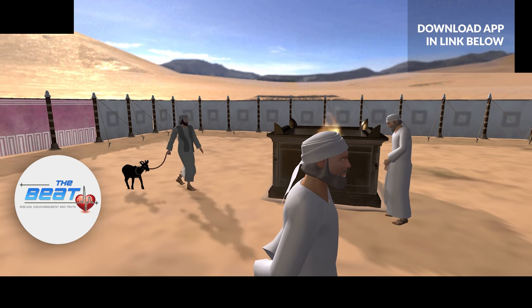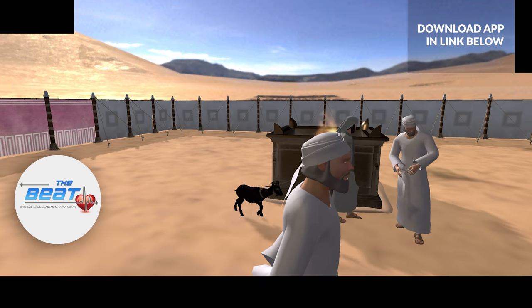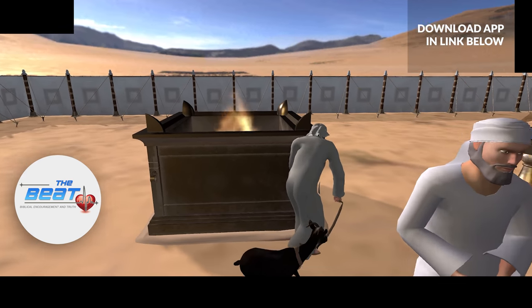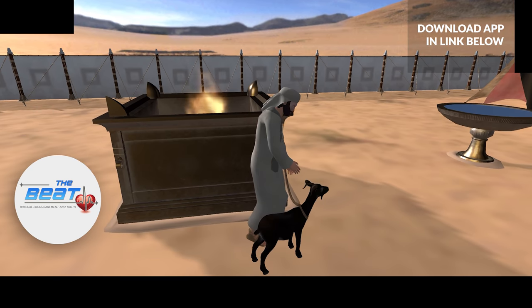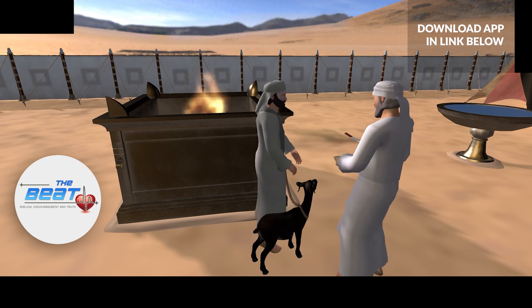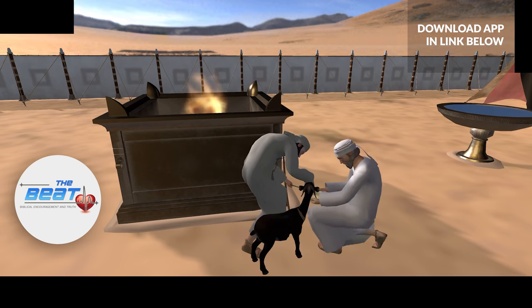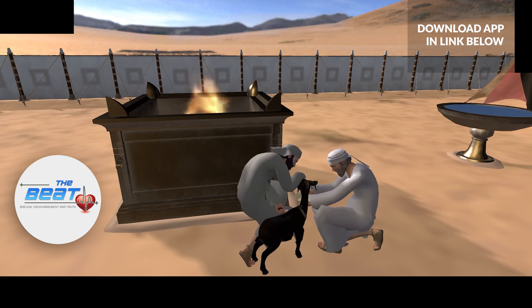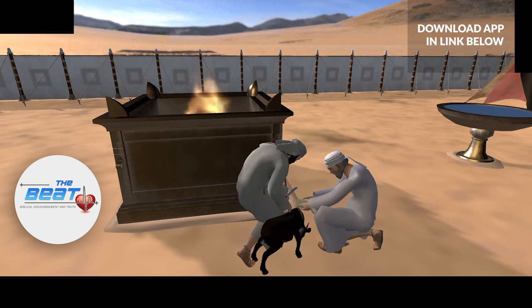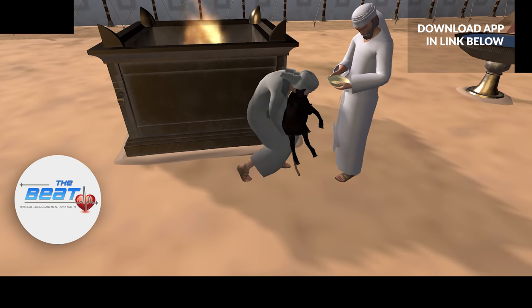Once you bring your animal past the outer gate, you will see this bronze altar of sacrifice. You tie that animal down, and the first thing you had to do is lay your hand on the animal, identifying and acknowledging that this innocent animal is dying because of your sin. Then you would take a knife and slit the throat of this innocent animal, and the priest would be there to catch the blood in a bowl. That animal is now dead.